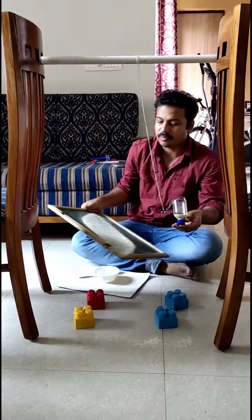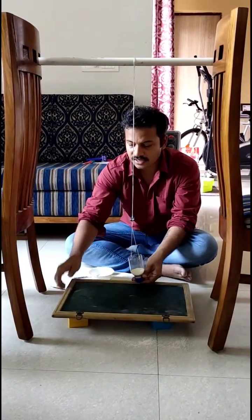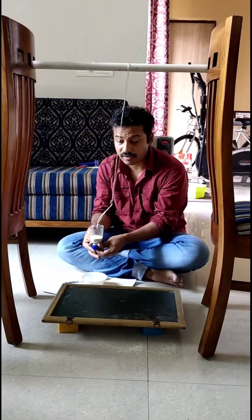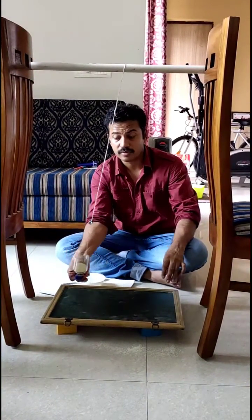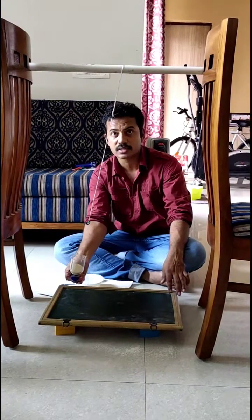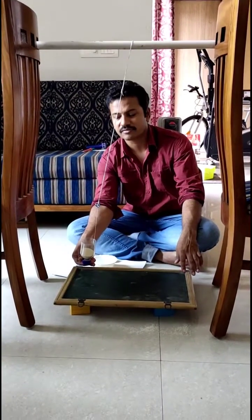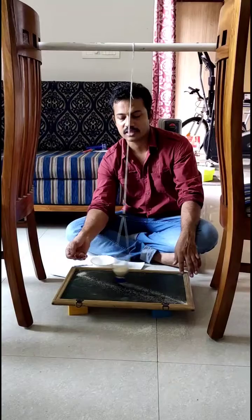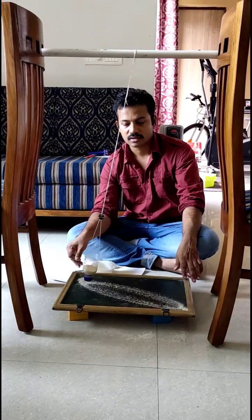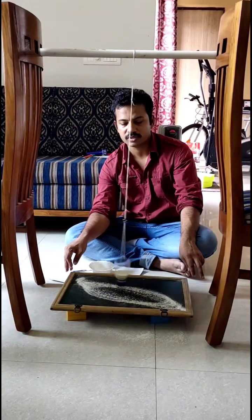Now I will release it in a different way — the pattern changes with the way we release this water bottle. At what position and in which twist we release it, depending on that the pattern changes. I am twisting it at a different angle and releasing it now. See — a different pattern is being formed.